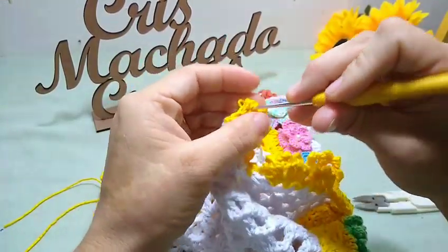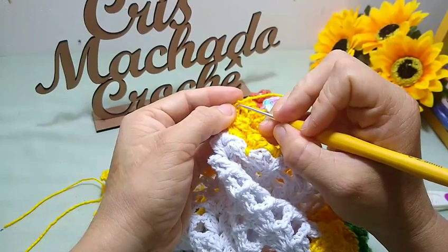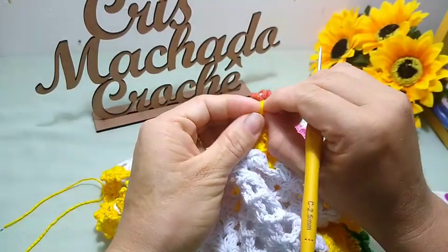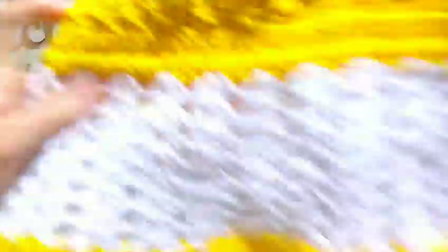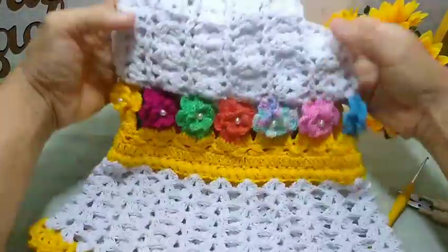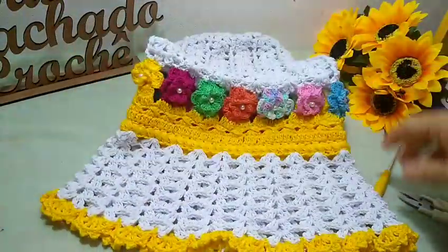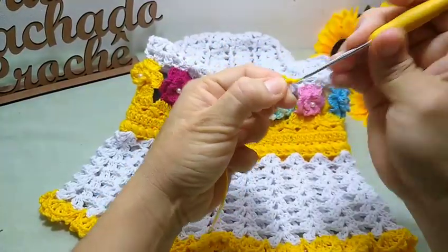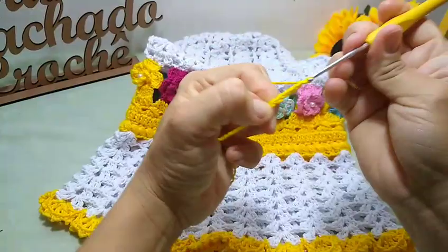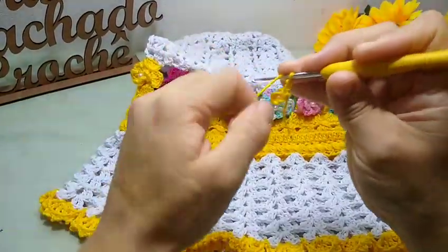Você pode estar arrematando da forma que você achar melhor. Cada um tem um jeito de arrematar diferente. Eu já vou dar uma arrematada aqui, vou botar umas amarradinhas nele. E aqui tá pronto. Olha que mimo que fica essa capa, gente. Agora, eu vou fazer a cordinha pra colocar em volta. Eu vou fazer aqui um total de cinco correntinhas — uma, duas, três, quatro, cinco — e vou fechar aqui na primeira com um ponto baixíssimo. Vou fazer aqui duas correntinhas. E aqui dentro, eu vou fazer uma florzinha que vai ficar na pontinha.